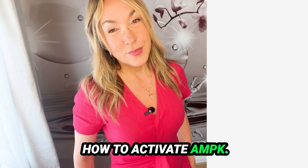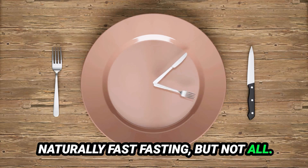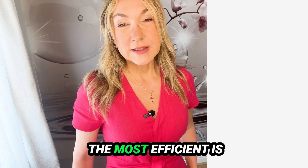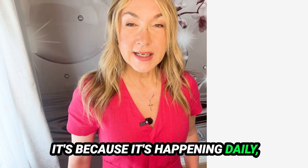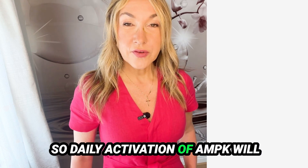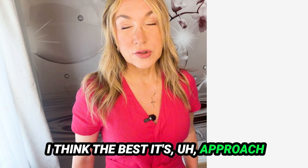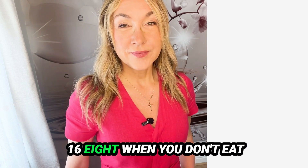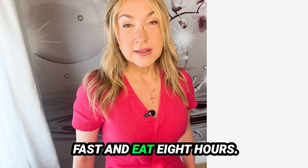How to activate AMPK naturally? First, fasting — but not all types of fasting. The most efficient is time-restricted eating, because it happens daily, so daily activation of AMPK will reverse your aging process. The best approach is 16:8 — where you don't eat for 16 hours, including the overnight fast, and eat within an 8-hour window.